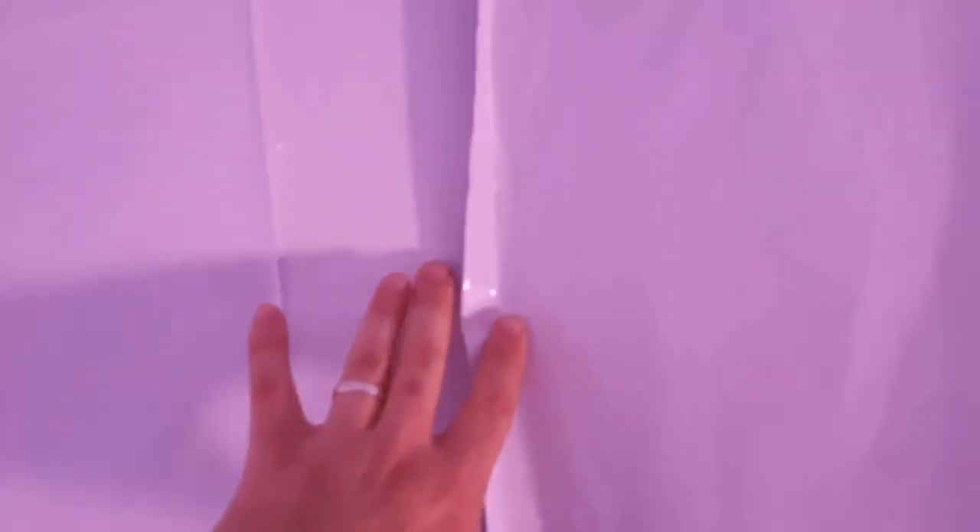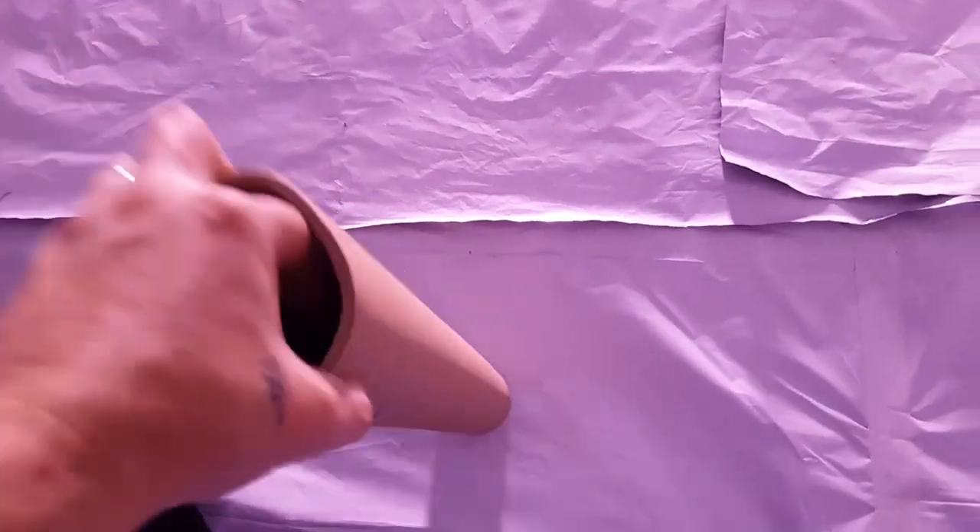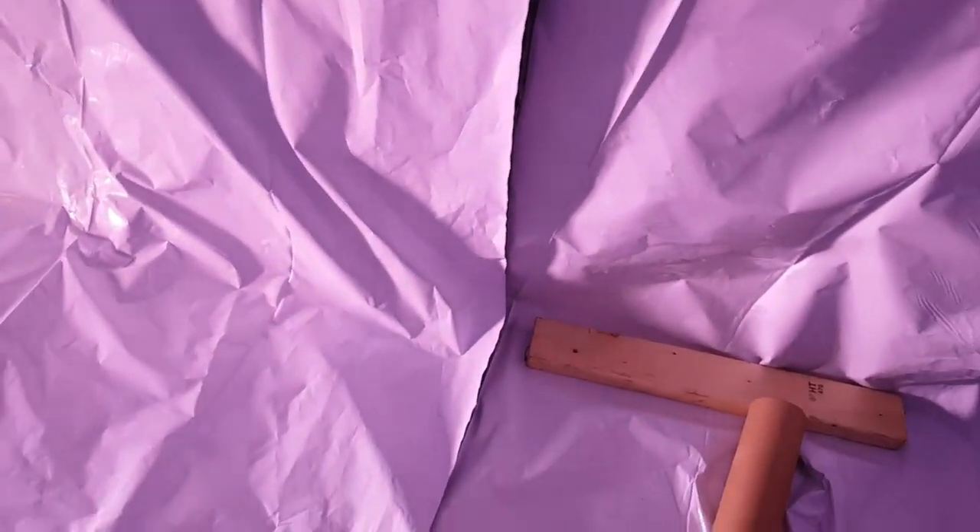Now I've got to tape off all this edge right here — this is the main seam. I was very careful this time to make sure the lines that come with the panda plastic — just the creases from how it was folded — I kept these parallel all the way around. That way it's nice and even. I'm going to take long strips of duct tape like I did over there and tape the seam up so it's airtight, then tape this seam right down here.